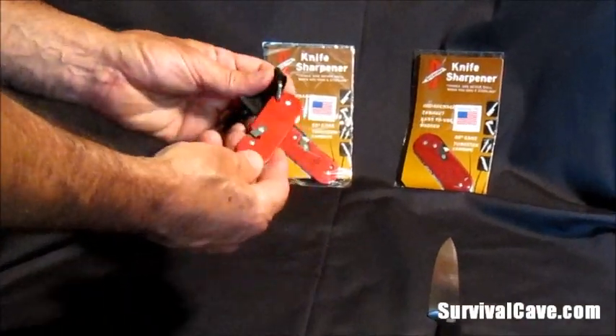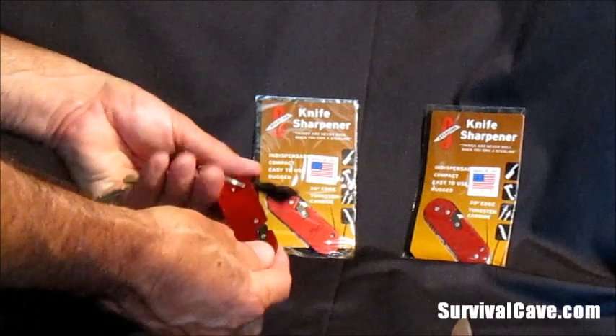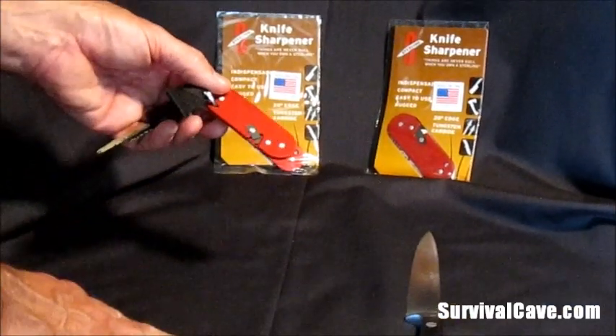Works great. It's a simple tool. It's inexpensive. And it is available on our site at www.survivalcave.com.